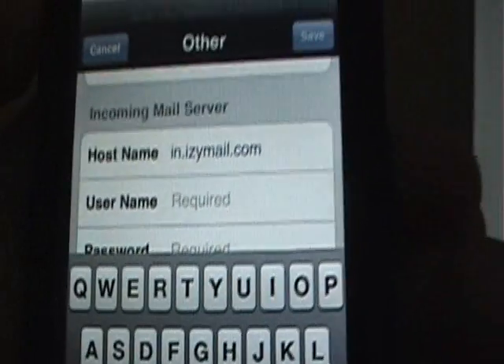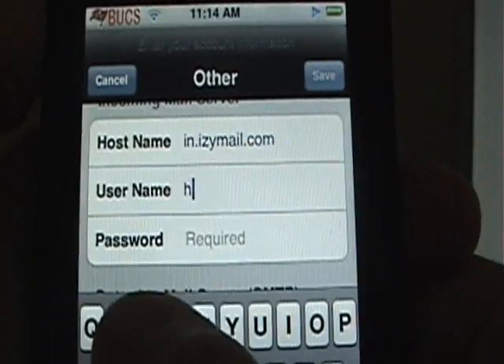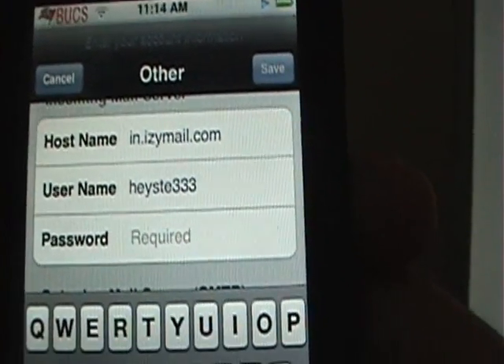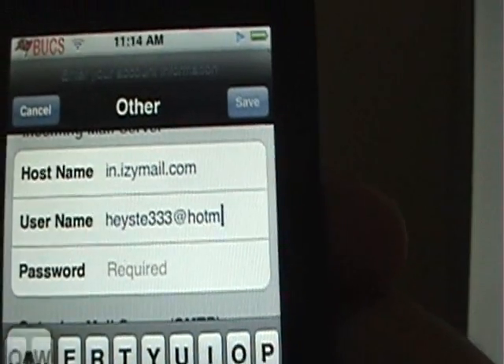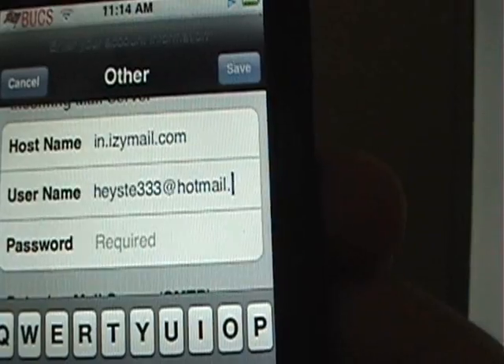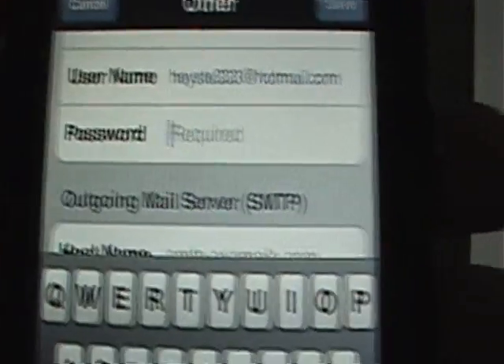The hostname is in.IzzyMail.com. Then for username, put whatever your email address is. The password is whatever your Hotmail password is.